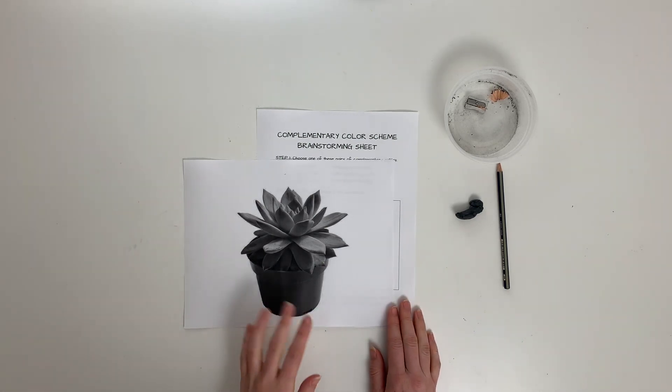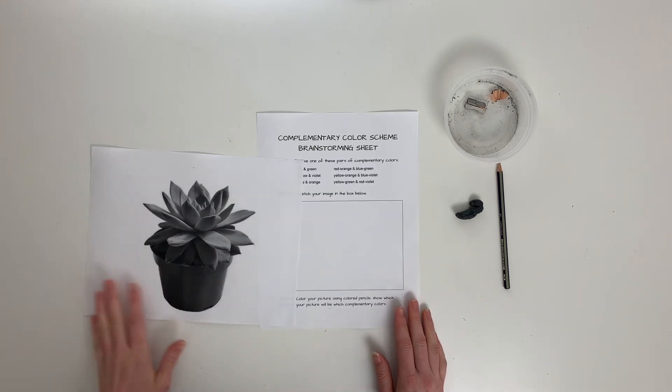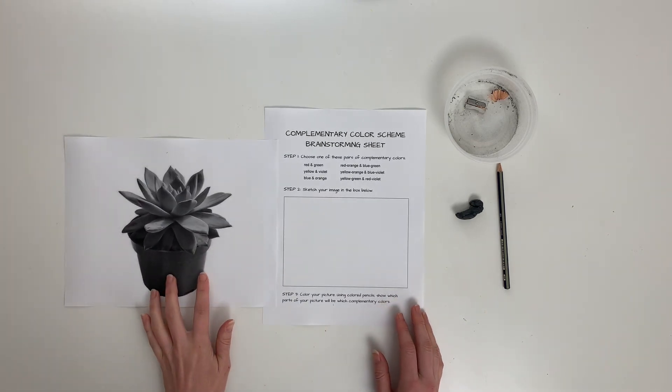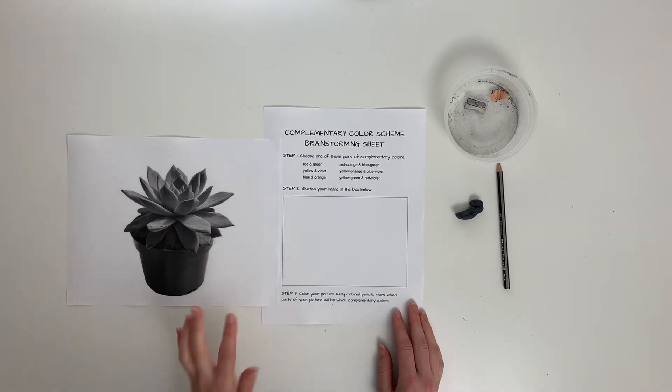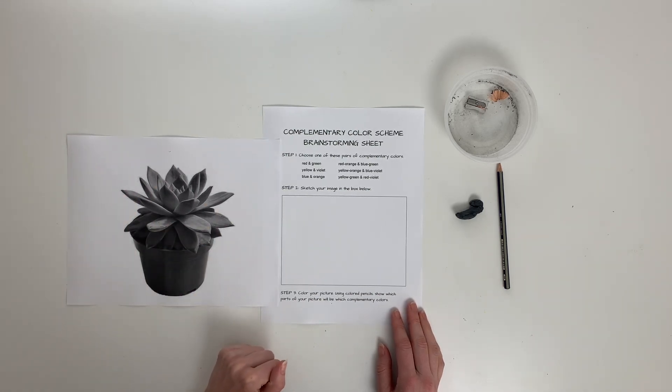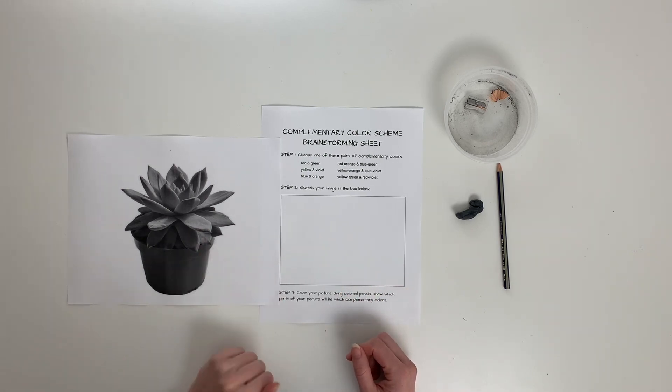I've already thought about it and I love succulent plants, so I'm going to do a little succulent. I could be looking off my phone, but for the sake of you being able to see it, I've got the picture printed out. You don't have to print it out — you can look at a live object or an image on your phone. This is just for your benefit.